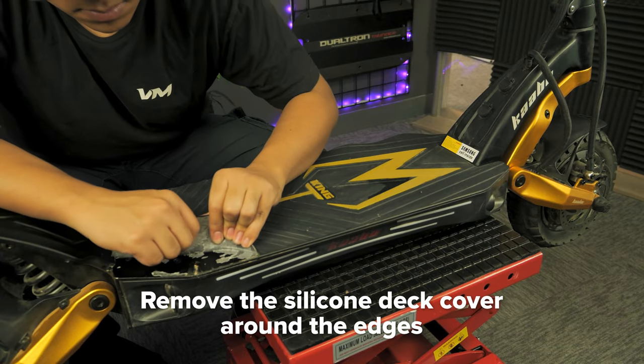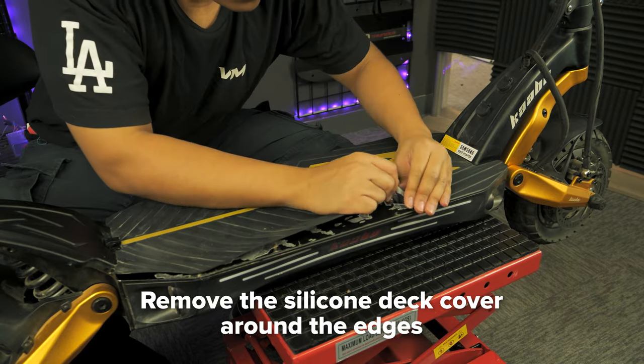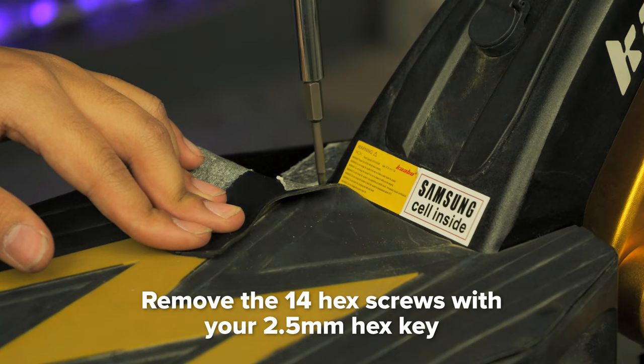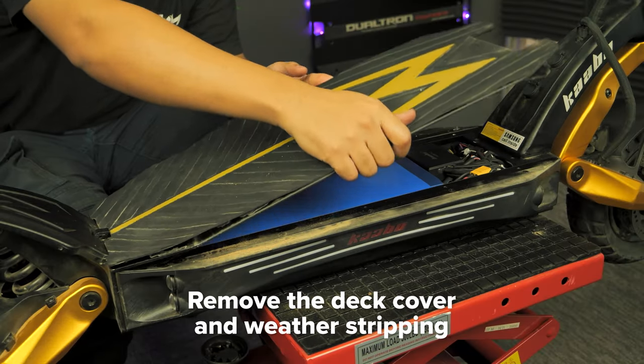To start off, remove the silicone deck cover around the edges to get to the hex screws underneath. Take your 2.5mm hex key and remove the 14 hex screws. Remove the deck cover and weather stripping.